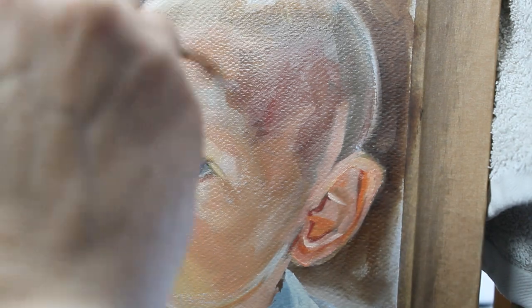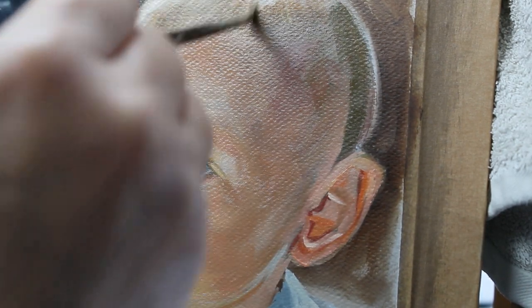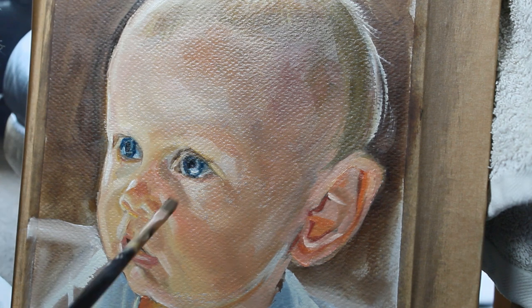Now I'm finishing the roundness of his head and his hair, and you can see how the dark of the underpainting has really paid off here — you can see the darkness of his skull in this corner. It looks incredibly dark compared to the lightness on the left-hand side.